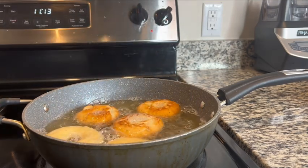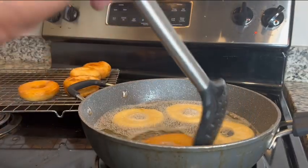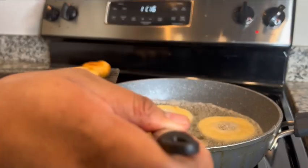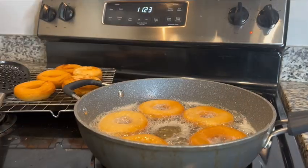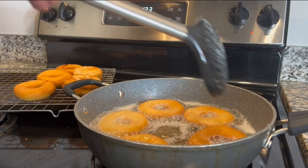Give it a flip when you see it is very brown, and just repeat this process until you have all your donuts cooked. As you can see, I'm putting them over onto a rack and letting the oil fall down into the pan under it.